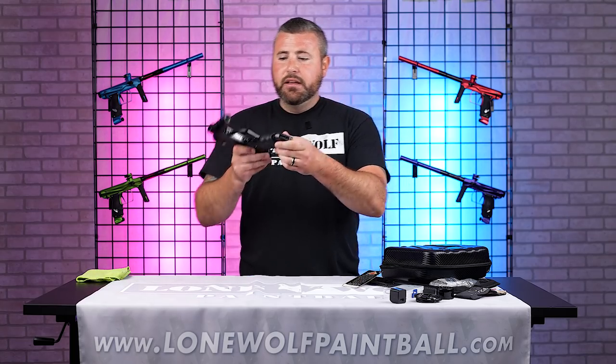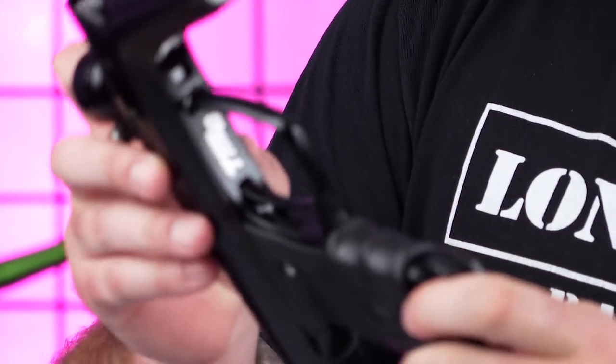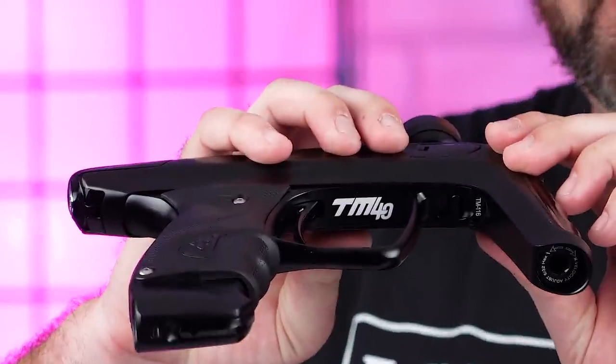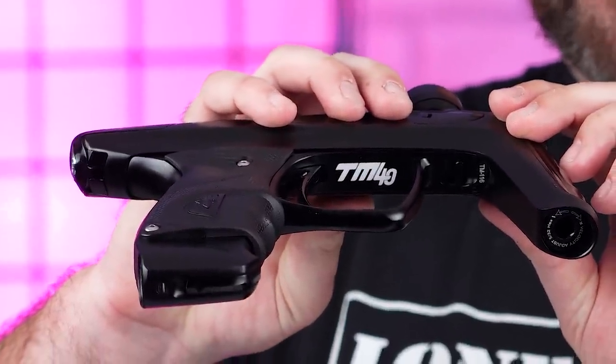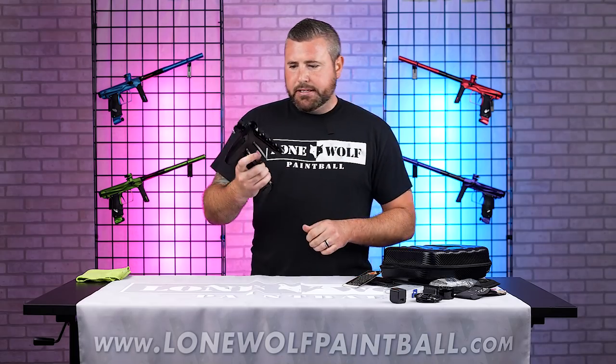TM40 is going to be right up underneath the frame — that Pro-Lock frame. There it is, right there — so that's the tribute to Tim. The TM40. Tim was really the brainchild behind the Iron City Classic, really bringing a resurgence back to mechanical paintball and the 10-man format.